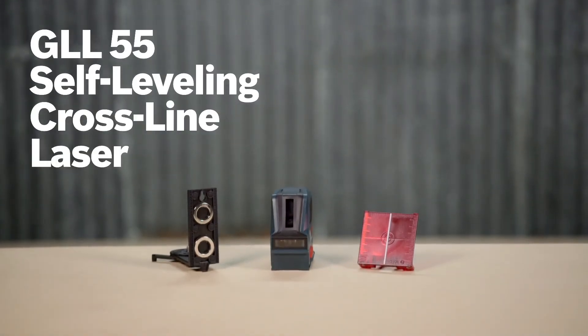Learn more about the GLL55 Self-Leveling Crossline Laser on this page where you'll find the full line of Bosch laser tools.